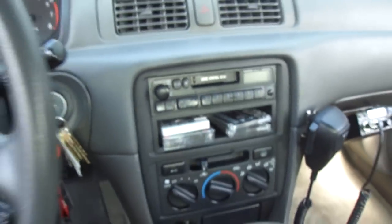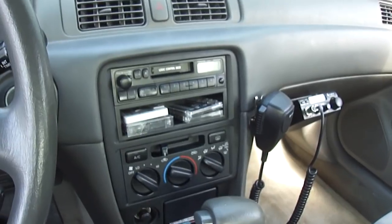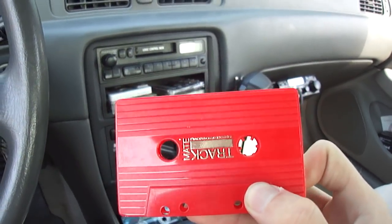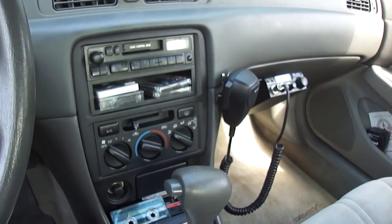It plays perfectly. It's a demo on demagnetizing and cleaning a tape deck. Okay. Thank you.